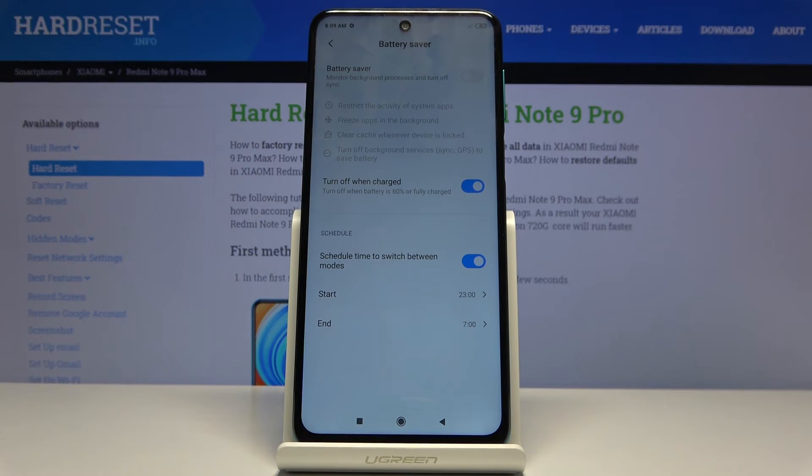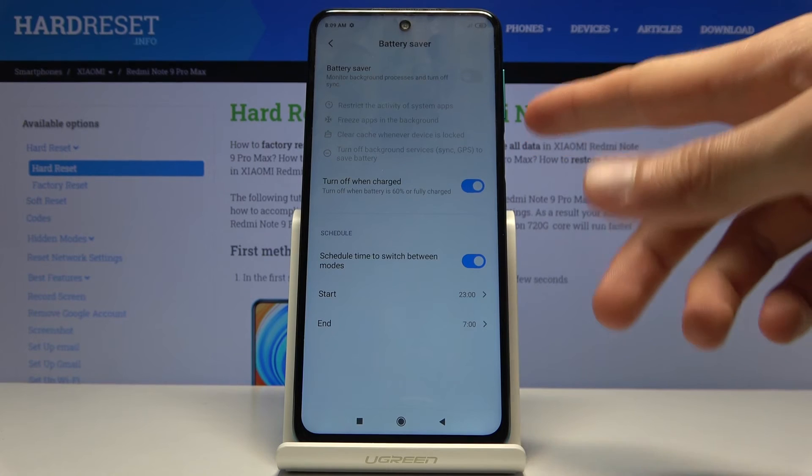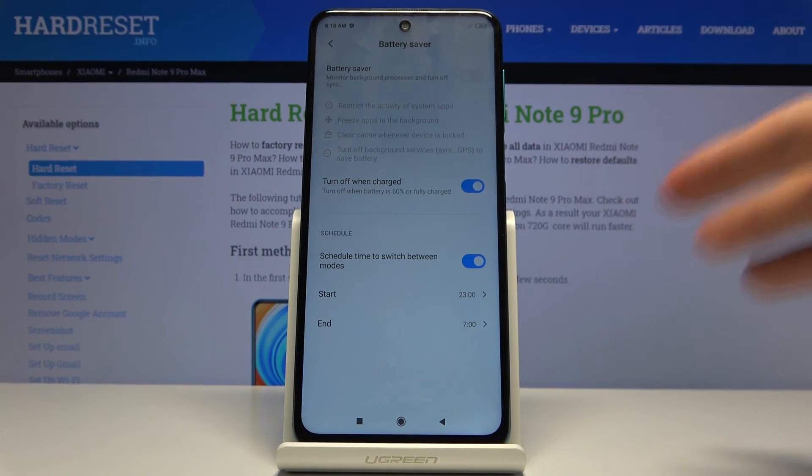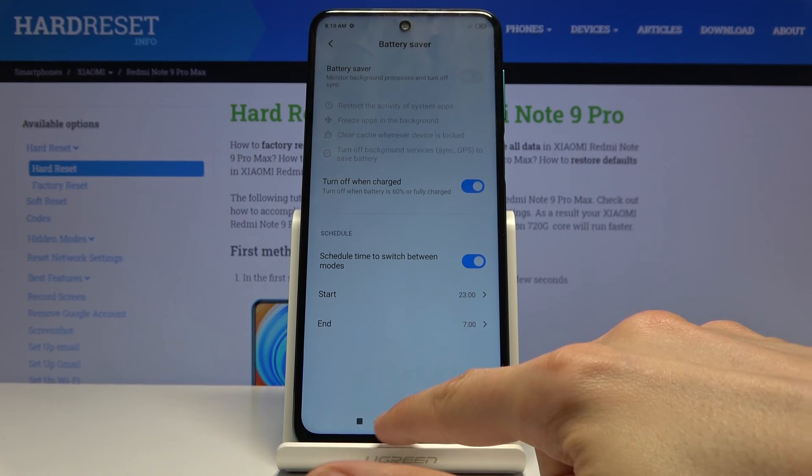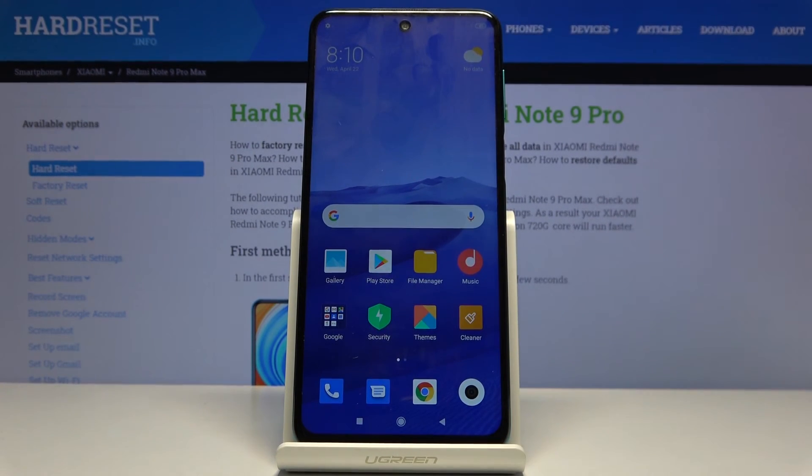It also manages internal background services and uses them in bursts — that's probably the best way to put it — so you get notifications in bulk.